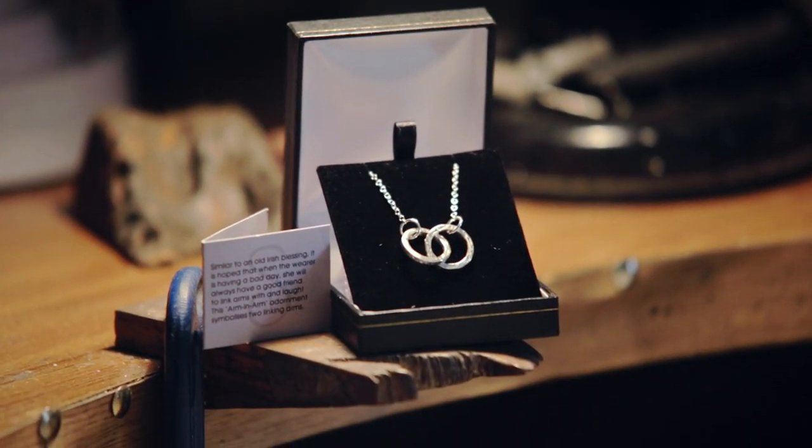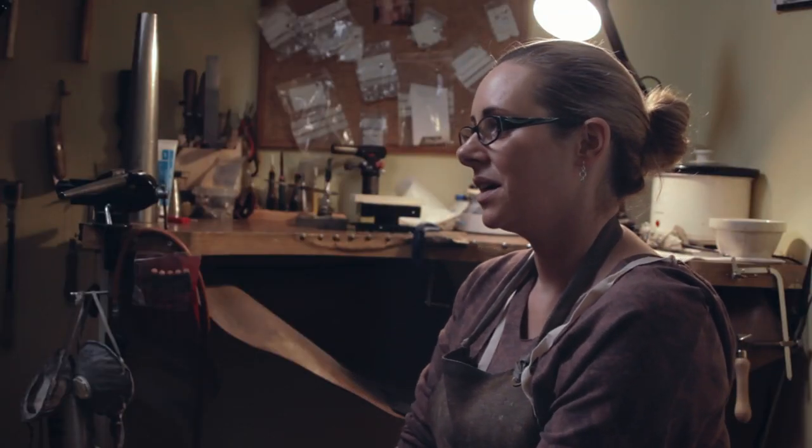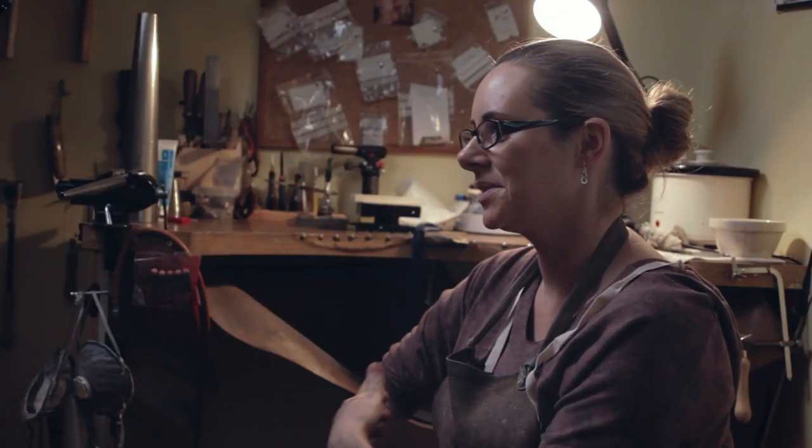The arm and arm pendant is sort of like the Irish blessing — you'll always have friends in your life. The thinking is it symbolises two little linking arms: if you're having a bad day you can link out your arm and you'll always have a mate to link on. It represents the solidarity of friendship — two linking arms, meaning you'll always have somebody who has your back.